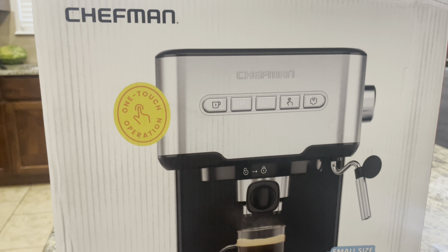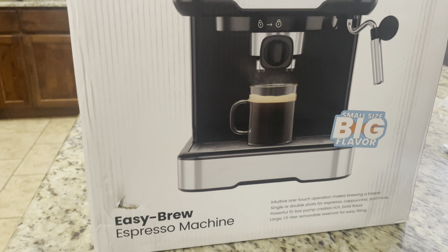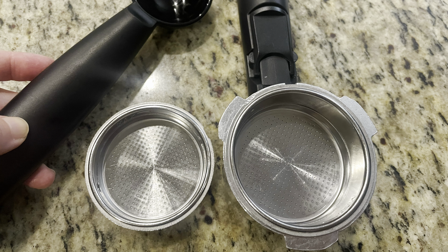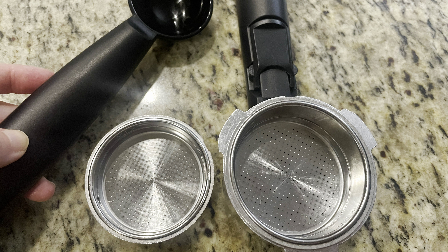Today in the kitchen we're unboxing the espresso machine that we got on Amazon — it's a Shuffman espresso machine. The portafilter comes with a single shot and a double shot basket, and the coffee measuring scoop has a tamper on the bottom.